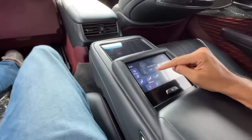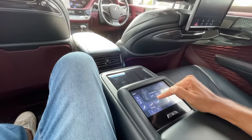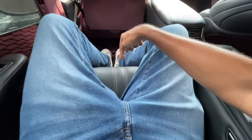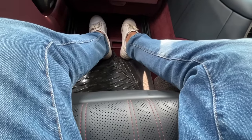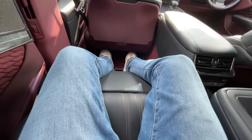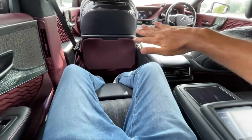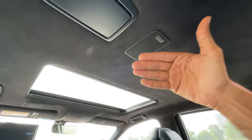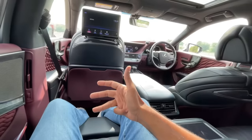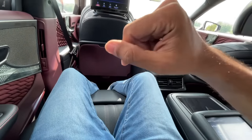You can press a button to get into a full recline/sleep position with under-thigh support extension, though it requires physically pressing a button — the Germans do it more seamlessly. There's good legroom, knee room, and under-thigh support. Headroom is also good, which is why the sunroof slides inside rather than outside. Space is plentiful overall.